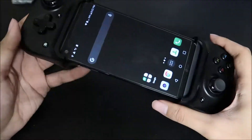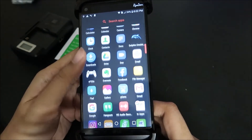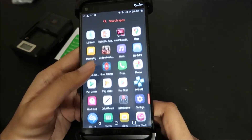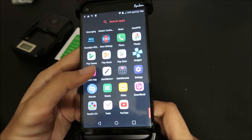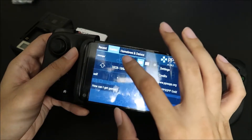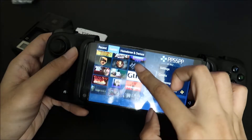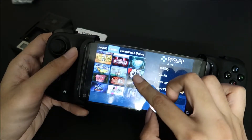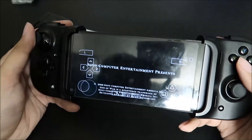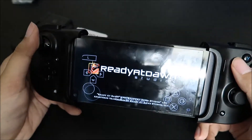Sweet — PS1 anything up to PS1 should be pretty good on this thing. Game Boy stuff and SNES are good. PSP is kind of a mixed bag based on my experience — sometimes it's okay, other times it's not going to run well, because PSP is also 3D and is one of the stronger ones compared to this phone. Let's play God of War since people love seeing it tested.